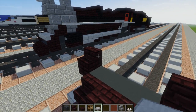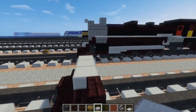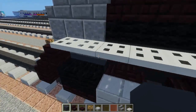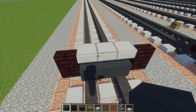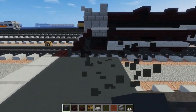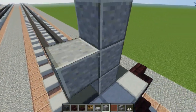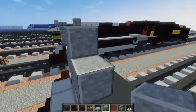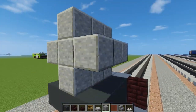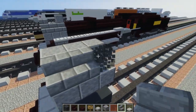Next we're going to take stone slab and just go across like that. Then we're going to take gray concrete and add a three by three right behind this stone slab. Right on top we're going to make a cross with the polished andesite — it's for the boiler — and that's going to be three blocks long so we'll just extend it a bit. In the corners we can add stone brick stairs just to make it more round.